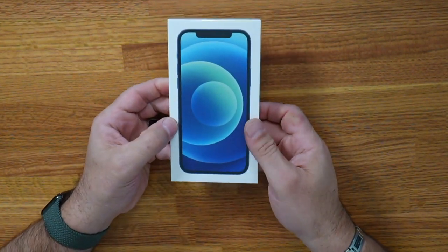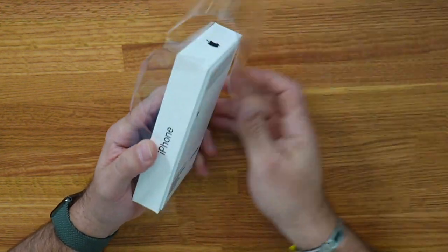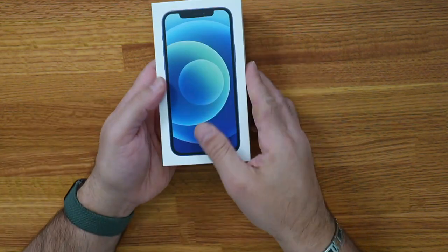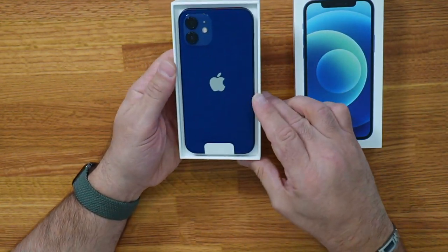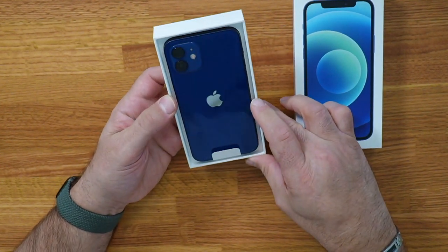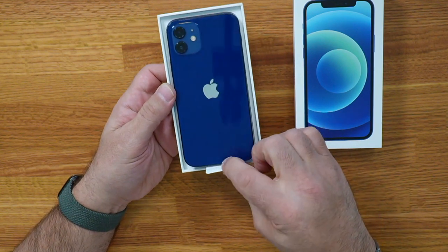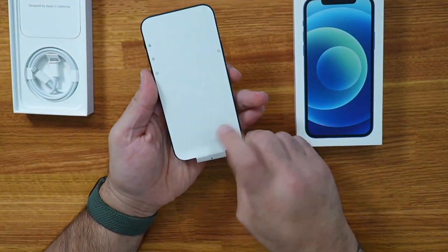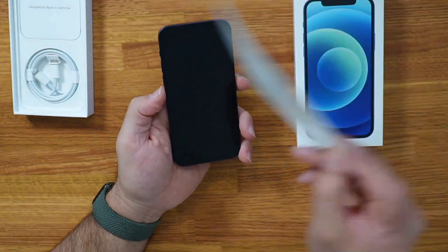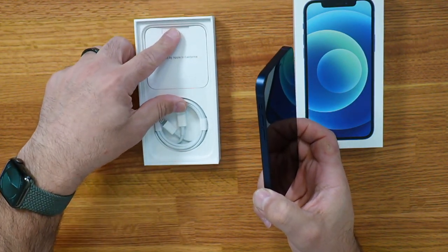Now just the iPhone 12 — this is blue as well, and there we go. That's a lovely blue color, really deep blue, like a navy blue color. It's really glossy and shiny. There's a sticker on the front, and again in the box: cable and paperwork.